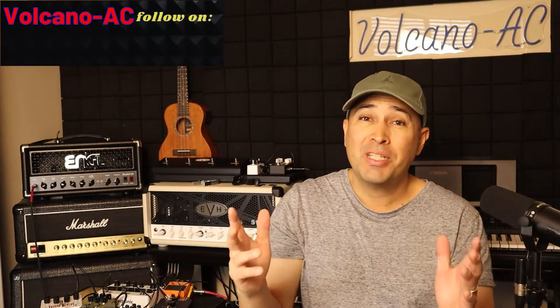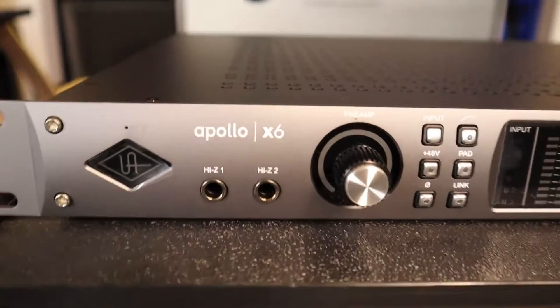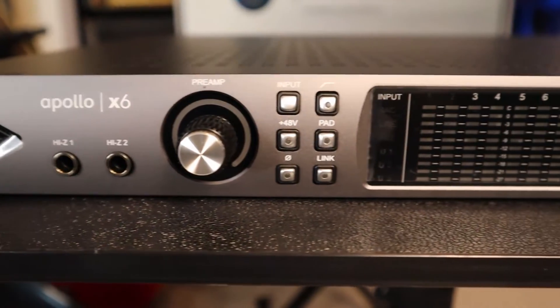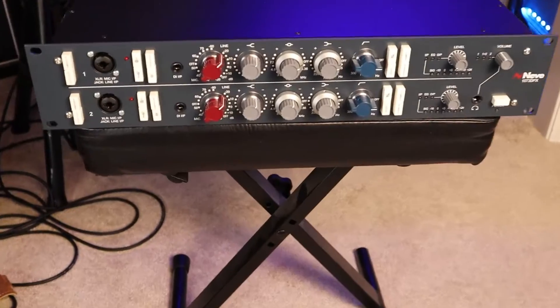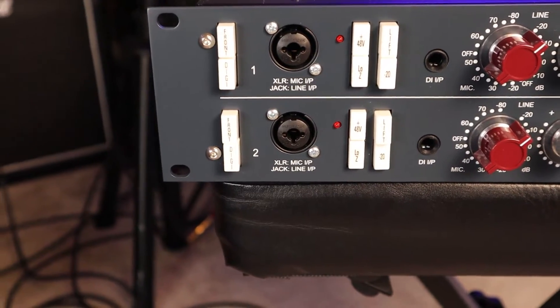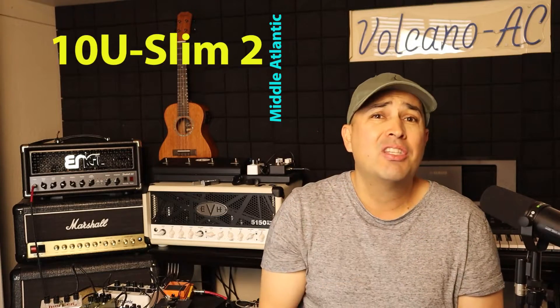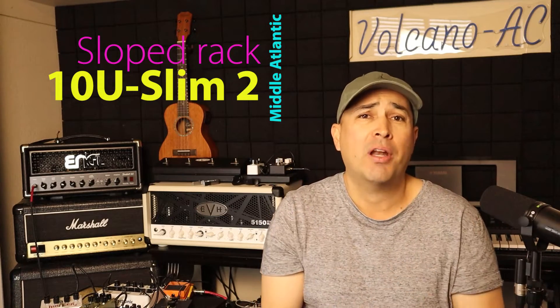Hello and welcome to the channel. I'm VolcanoAC and recently I upgraded my audio interface from a small box to one that can be racked. I also now have analog preamplifiers and EQ that need to be mounted on a rack. Therefore, I ordered the Middle Atlantic 10U Slim 2 Series Sloped at Sweetwater.